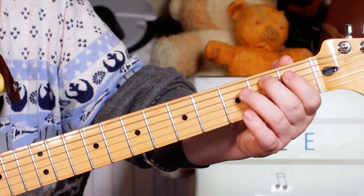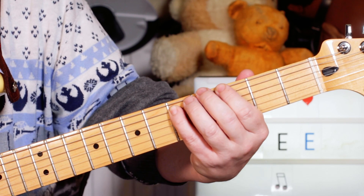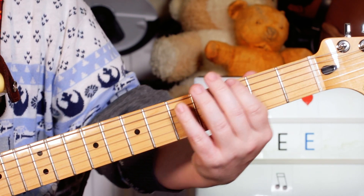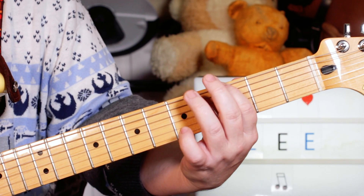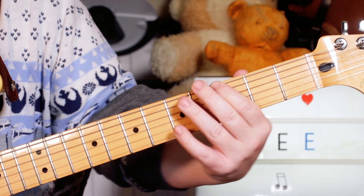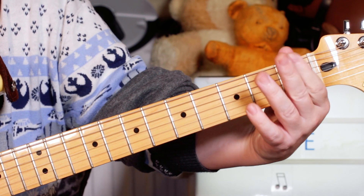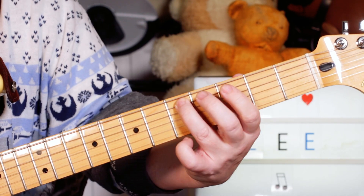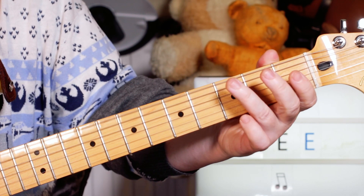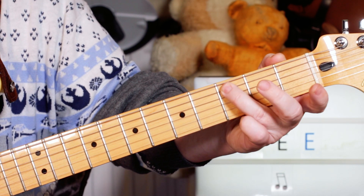Slight change there. So D minor. Then we've got boom, ba, ba, boom. So over that F to G we're playing a slight change here - F, C, D, G, one, three, five, three. And then a little chromatic one down to that A minor: B, B flat, A - two, one, open, open, three. Then two bars of A minor. And then just the intro again.